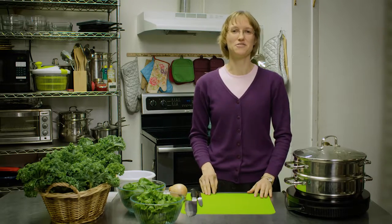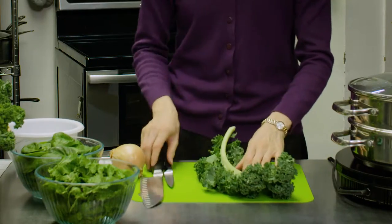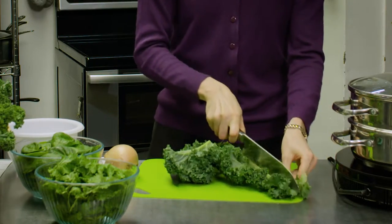I want to show you one of my favorite ways to steam kale, and so I'm going to show you on the big kale. The first thing I'm going to do is cut this spine off so I have just the kale itself.